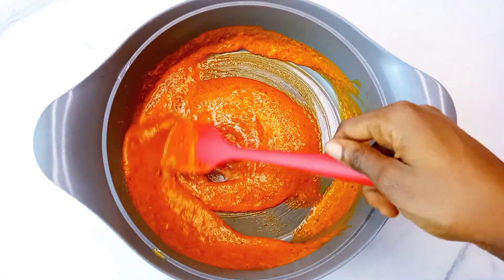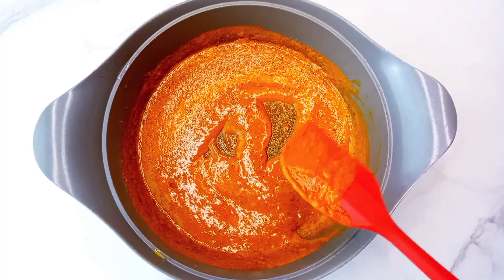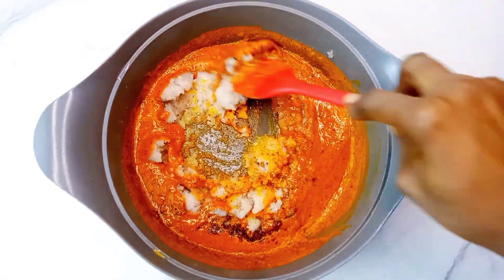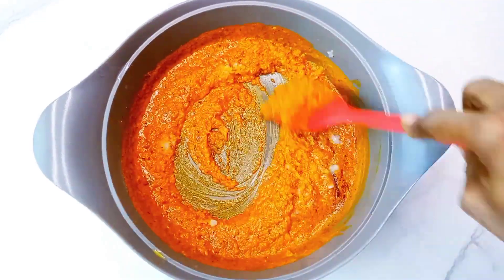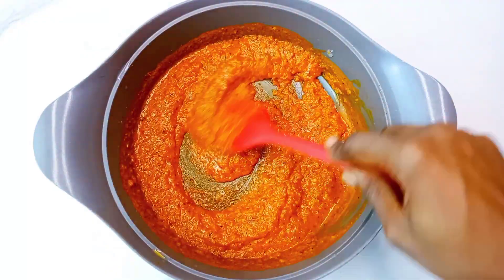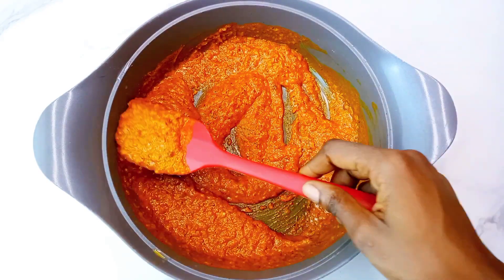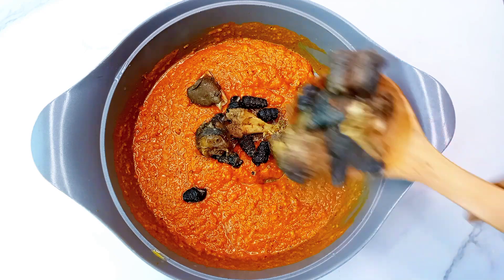Once I'm done with that I'll give it a good mix, then I'll go in with one of my special spices that I always love for this matching ground and pyom pyom, which is grounded ehuru — calabash nutmeg — and a lot of onion. I love to blend my onion for this recipe because I love the texture it brings. It looks so beautiful; it has this very rough look and that is what I always love. Then I'll give that a very good mix and go in with the meats and periwinkle.